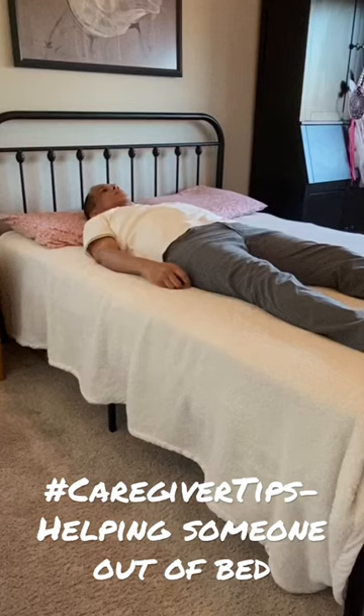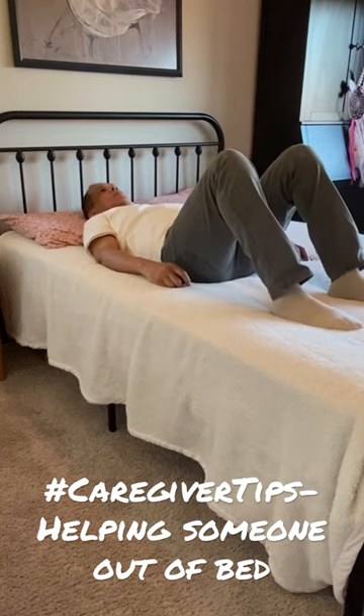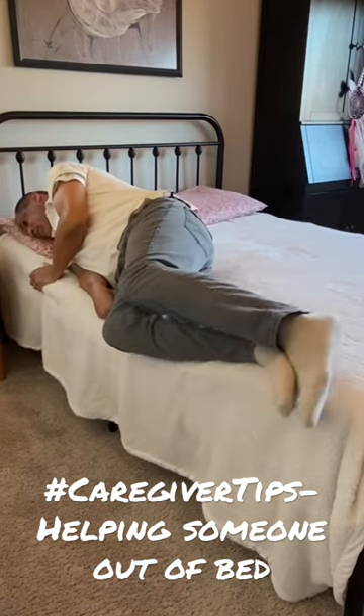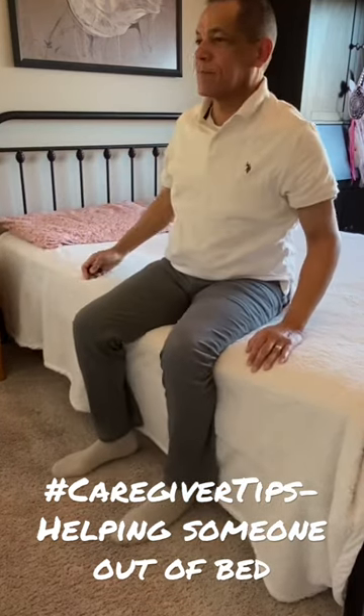This video is to help caregivers understand how to help someone out of bed. Bring their feet up so that they're flat on the bed and the knees bent. Have them reach over across their body and just lay on their side. Assist them with their legs off the bed and help them push up to a sitting position.